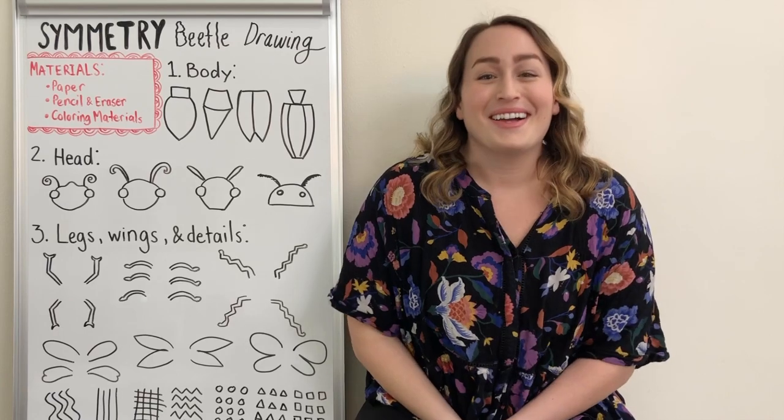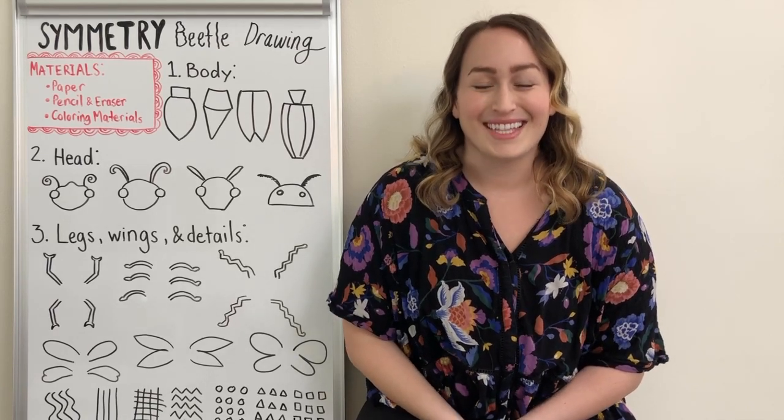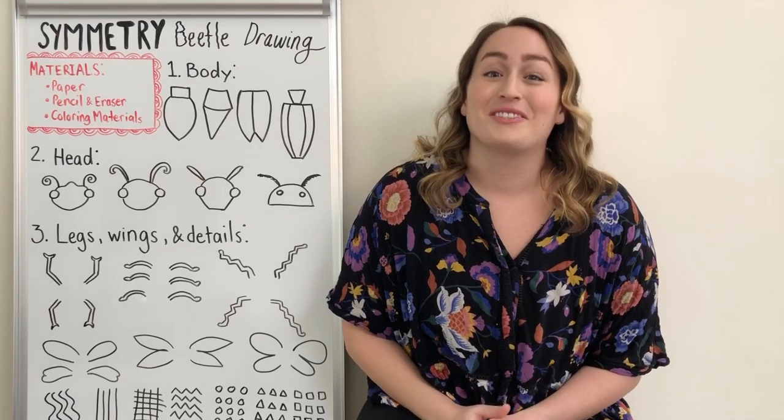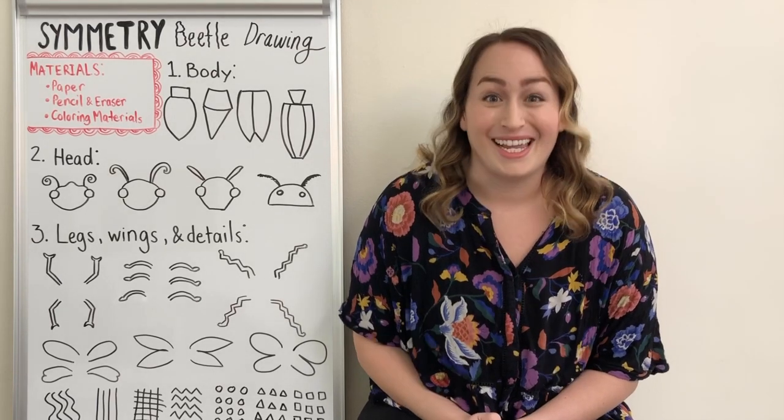Hello everyone! Welcome back to Miss Meryl Makes. I'm Miss Meryl and today I'm going to teach you how to draw some amazing beetles.